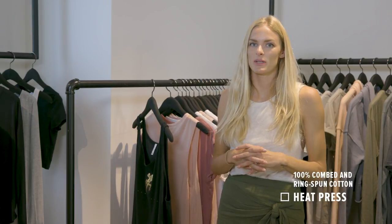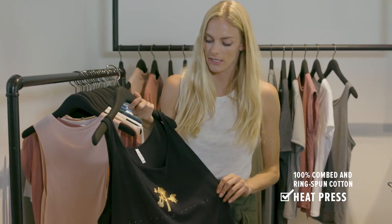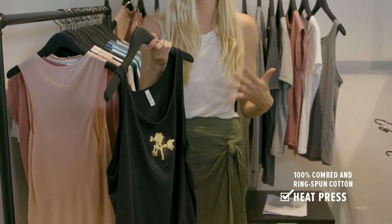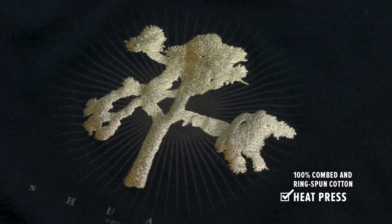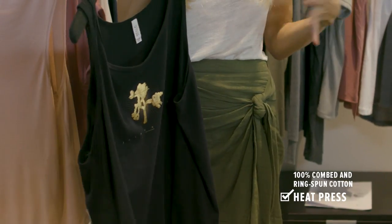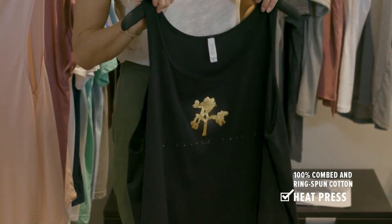Heat transfer is the next process. It's also super easy with 100% cotton. Heat transfer involves placing a vinyl, a foil, or a variety of different heat transfer effects on the garment and heat pressing it for about 15 seconds at 320 degrees, which is pretty standard. Lastly, sublimation is a process that only works on polyester, so you can't sublimate at all on a 100% cotton t-shirt — we'll show examples later in the video with some of our blends.